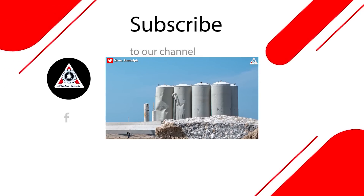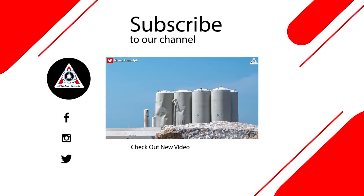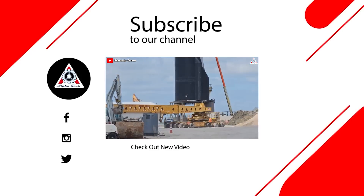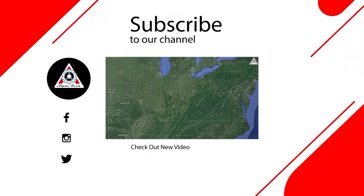And that just about wraps it up for today's episode. Don't forget to share your ideas in the comment section below. Everyone's support motivates us to create more quality videos. Thank you so much for watching, and hope to see you next time. Bye!